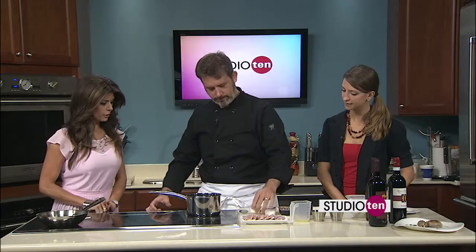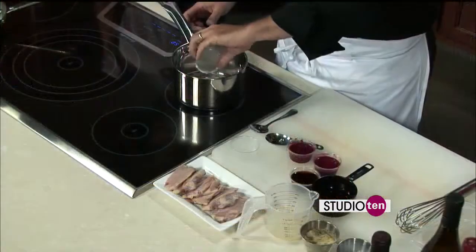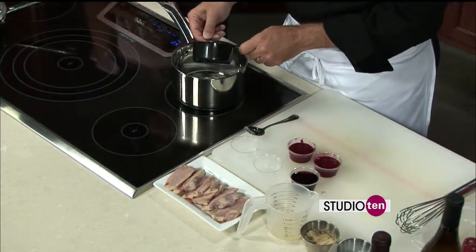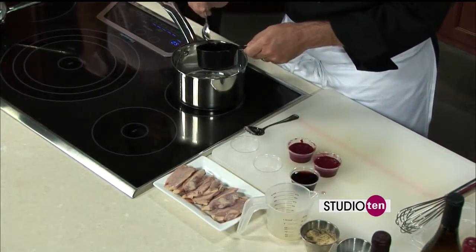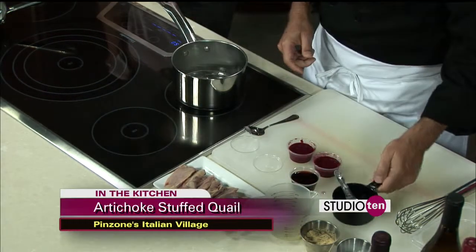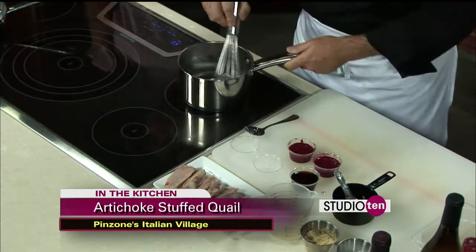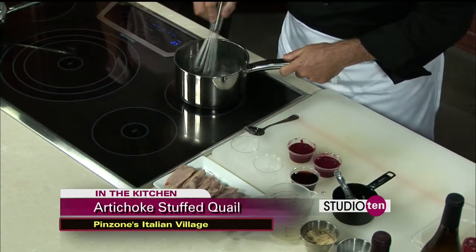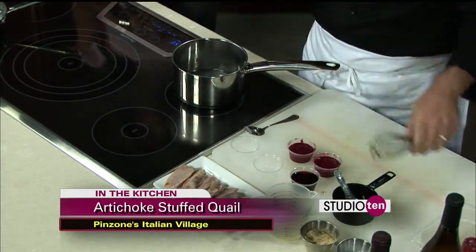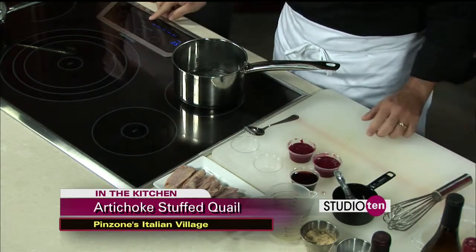I'm just going to do some sugar here. The recipe's on the web page — Studio 10. Basically what we're doing is just caramelizing the sugar. That's just going to caramelize a little bit, get a little brown. Let me turn it up a little bit.